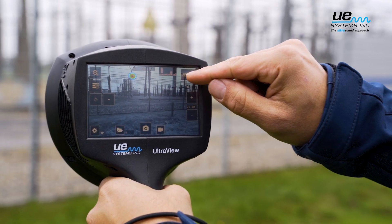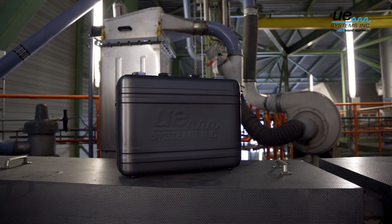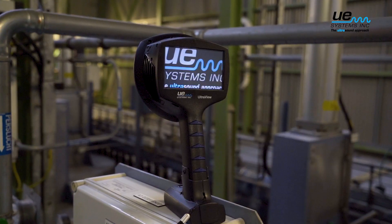The UltraView can even distinguish partial discharges from other ultrasound sources, reducing the number of false positives. The UltraView is ready to be used right out of the box. Minimal training is required and you can detect partial discharges without the need for any software installation.